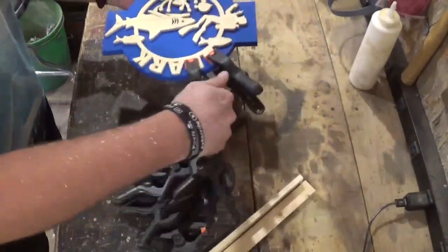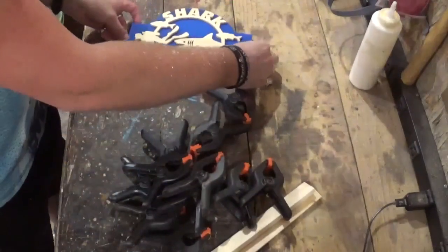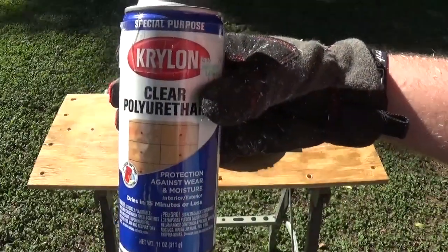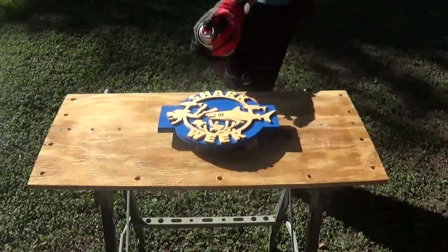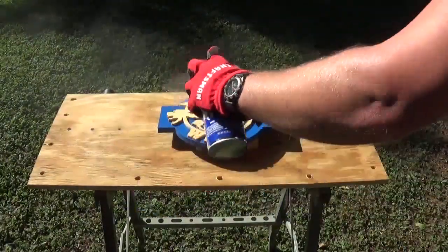It was a beautiful sunny day so I took the piece outside and gave it three coats of clear polyurethane clear coat finish. I let that dry out in the sun for a couple hours and the project was complete.